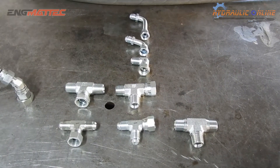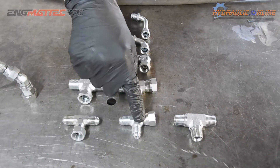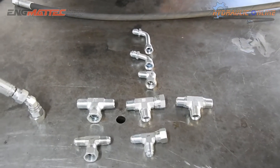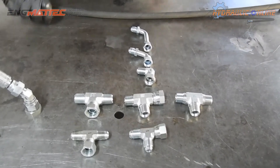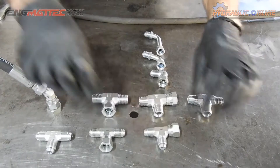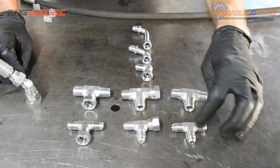In 3/8. 3/8, 3/8, 3/8. And a 9/16th, 9/16th. So that's a 9/16th male-male-male tee.